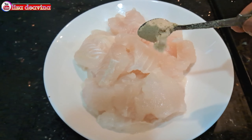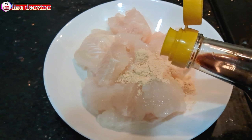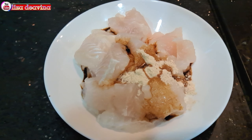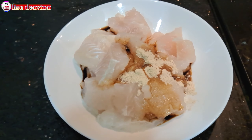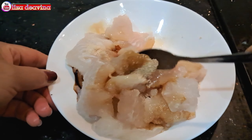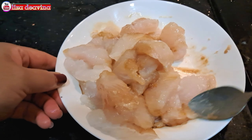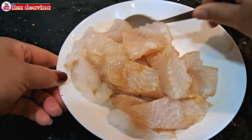Ikan violetnya dibumbui 1 sendok makan kaldu ayam, 1 sendok makan kecap asin, 1 sendok teh lada putih bubuk, 1 sendok makan minyak wijen. Aduk sampai merata supaya bumbunya tercampur, kemudian diamkan selama 10 menit.